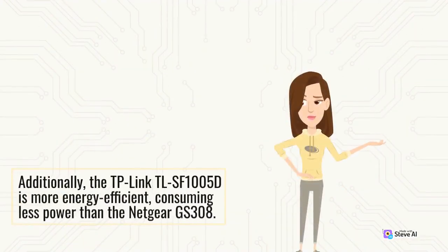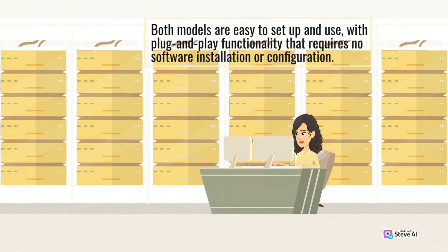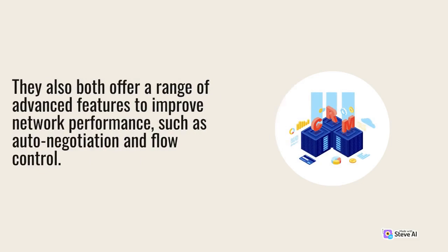Additionally, the TP-Link TLSF1005D is more energy efficient, consuming less power than the Netgear GS308. Both models are easy to set up and use, with plug-and-play functionality that requires no software installation or configuration. They also both offer a range of advanced features to improve network performance, such as auto-negotiation and flow control.